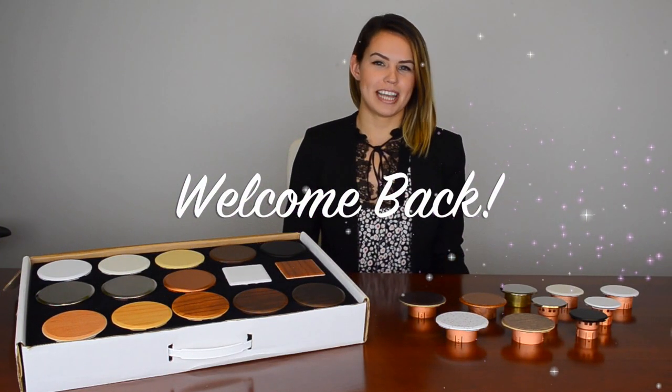Hi, welcome back to our channel. My name is Katherine and I wanted to share with you some of our cover plate options for our concealed fire sprinklers.